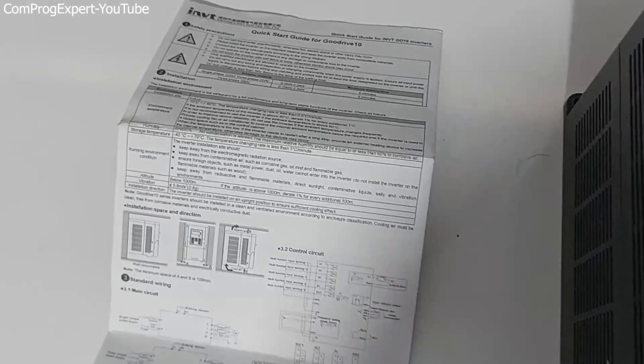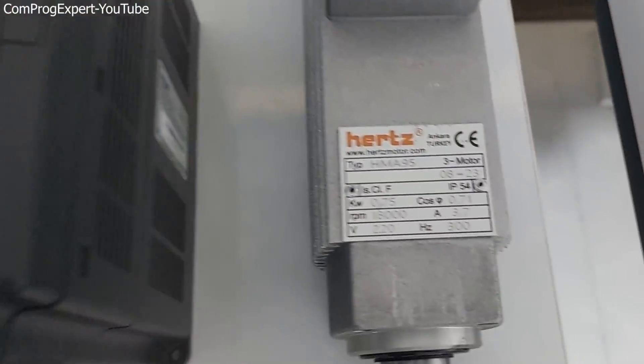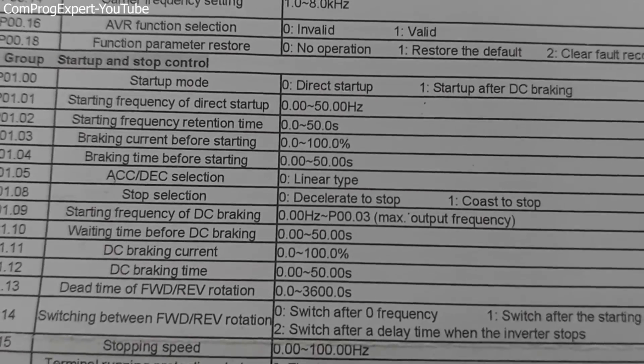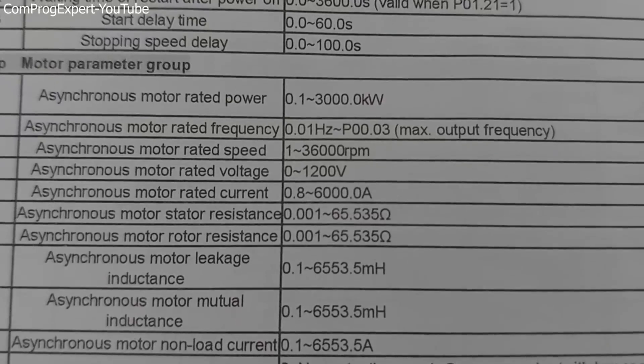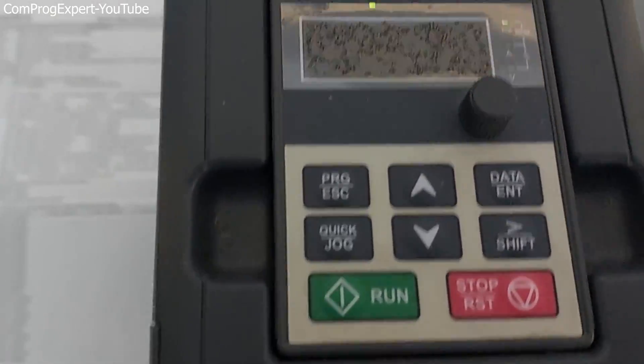Here I have the start guide of the inverter, and we have a list of parameters. First we should set the motor parameters, such as the rated frequency, the current, and the rated voltage. You can see the parameters regarding the motor in group P02 — this group of motor parameters. The inverter brand is INVT, and I start by setting the motor parameters.